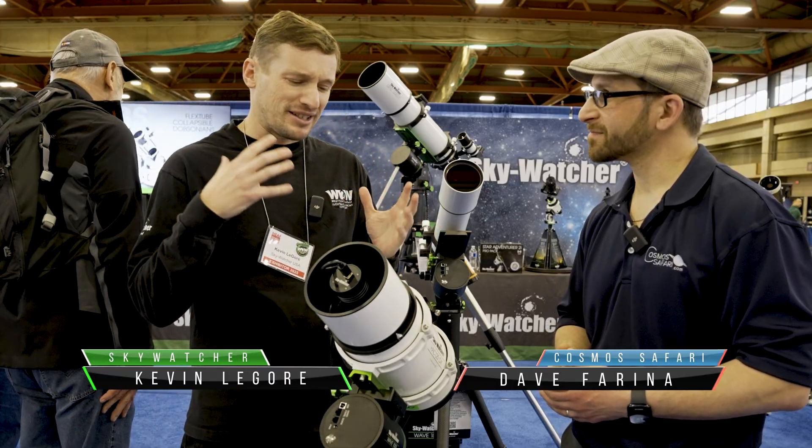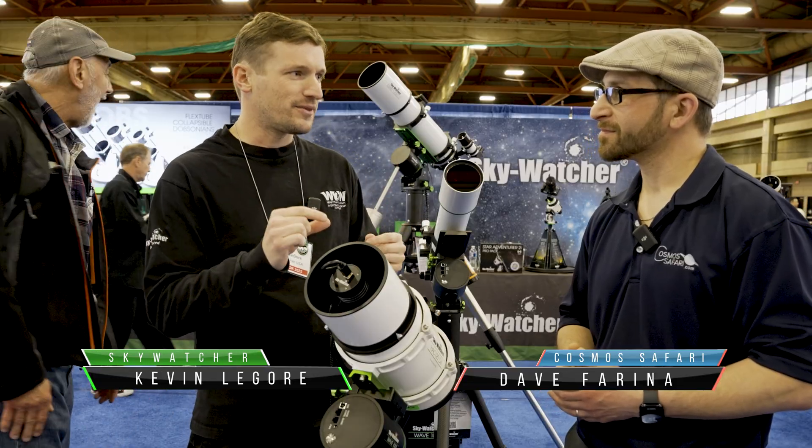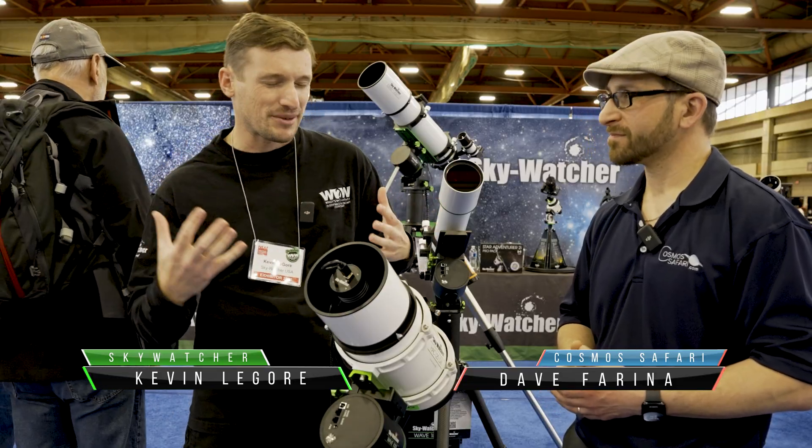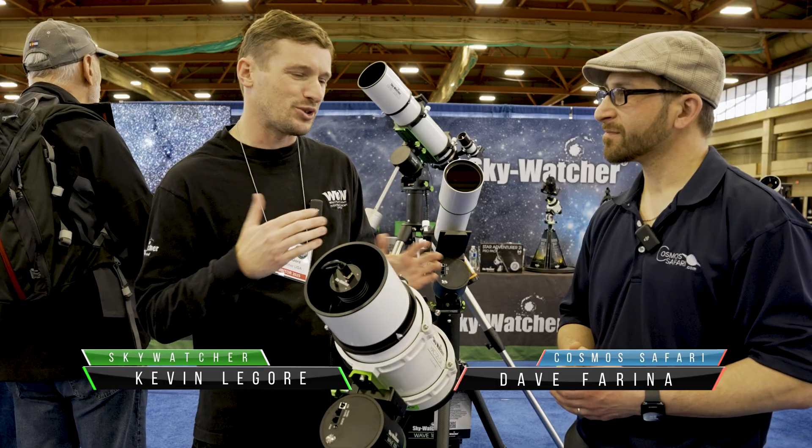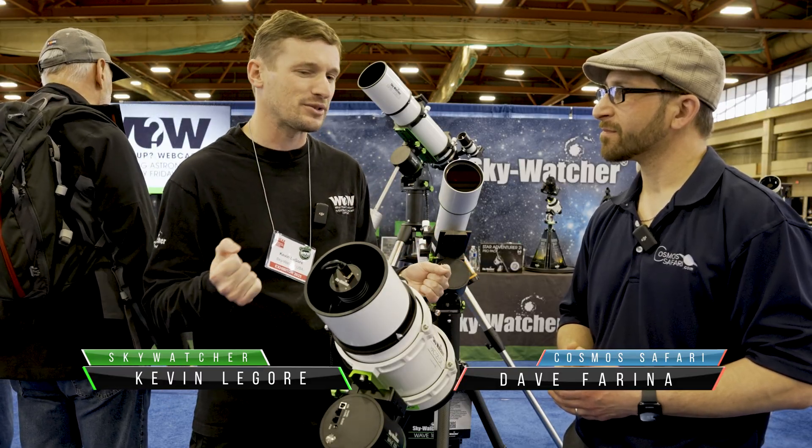It was a fun little telescope but it was a little difficult to use. It had a helical focuser in the front. It was a little limited on cameras — it just wasn't something that would be easy for people to use on a typical basis.